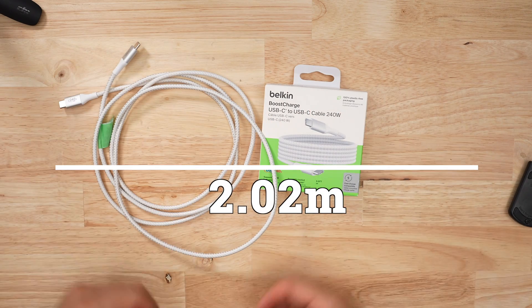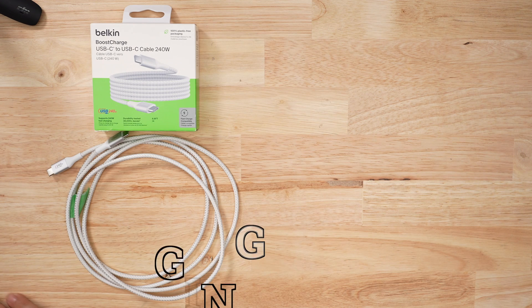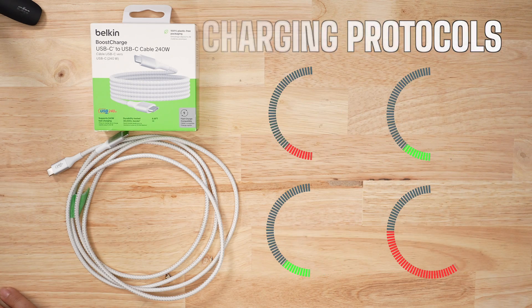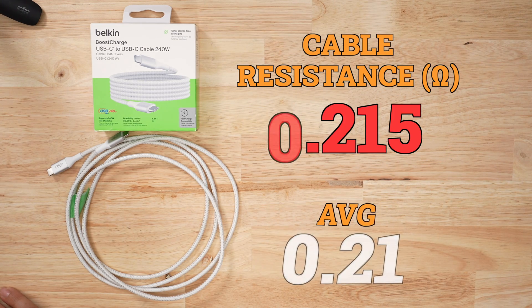Length-wise, I bought the 2-meter version and this thing was a little longer than expected — we got an extra 2 meters. In terms of charging performance, this thing was not great. I had trouble hitting 15 watts based on my testing. It did not hit 100 watts based on how I called the protocol. Voltage drop was quite high at 0.72 volts and the resistance in the cable was a hair higher than the average 0.21.